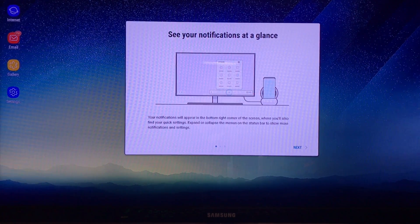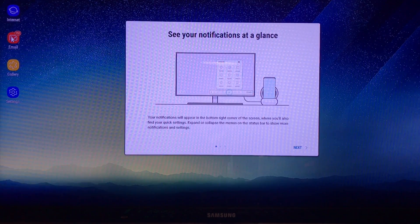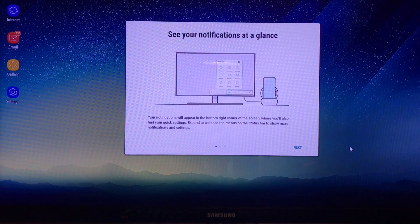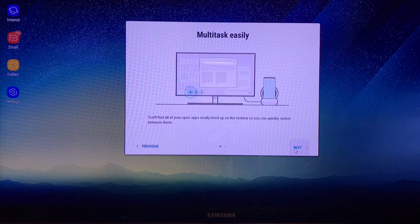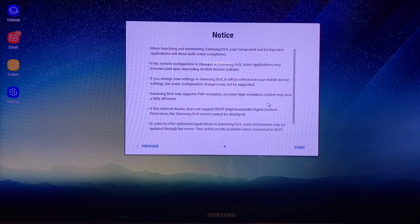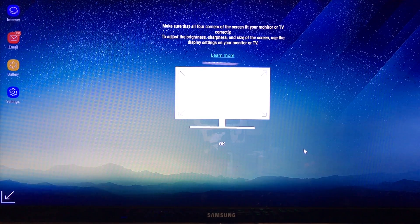What you have here is access to your files, the internet, email, your gallery, and your settings. There's a welcome screen which we'll go through — multitasking icons will show on the bottom, along with some general information. After hitting Start, it asks you to adjust the screen corners, but mine are spot on so I hit OK.